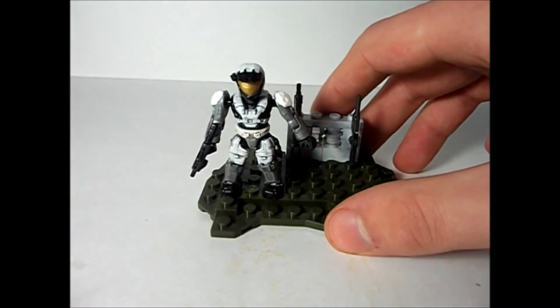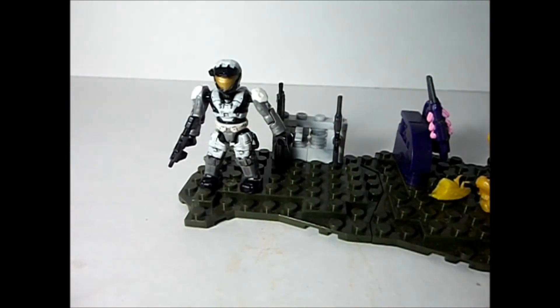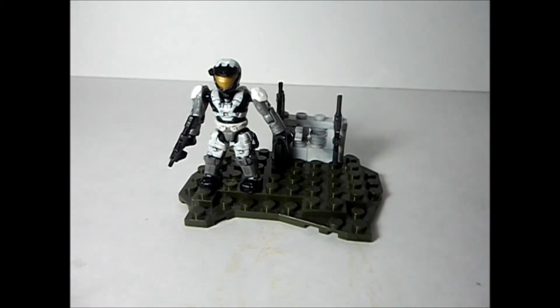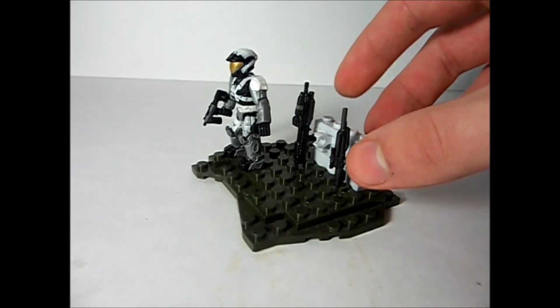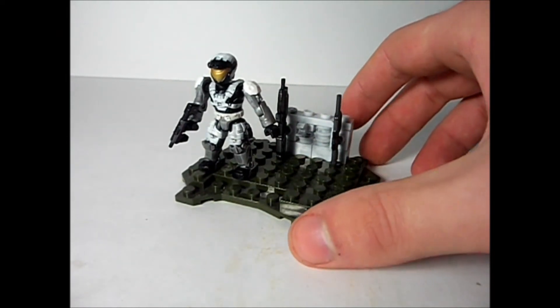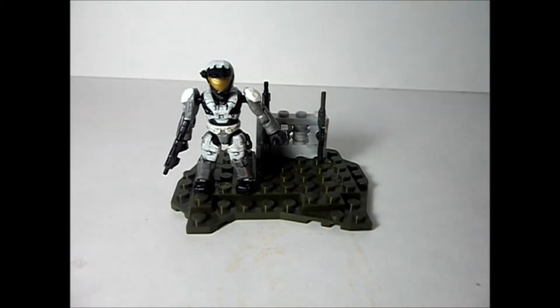It's got this little landmass that combines with other sets, so that's a little fun. If you buy a bunch of these Armory Pack 2s, you can make a huge landscape. I don't feel like they put too much effort into the build of this, but I'm okay with it — it looks good. Overall, it's probably not the greatest set out there, but it's not the worst either. It's probably worth buying.